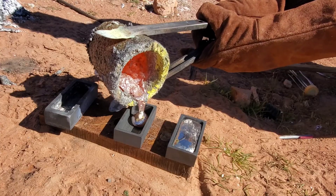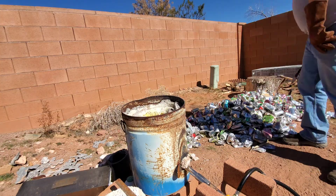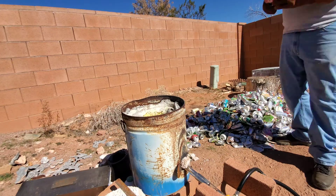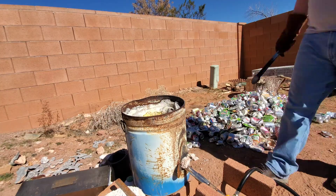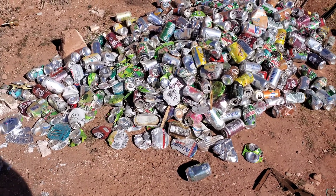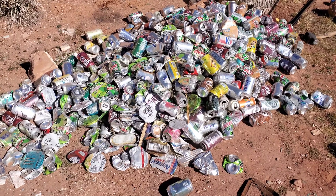With the first pour done, we need to do some more aluminum, so here we go. We've been melting quite a bit but we still got a ways to go — a thousand cans takes a long time because you gotta do them one by one.